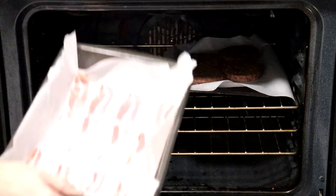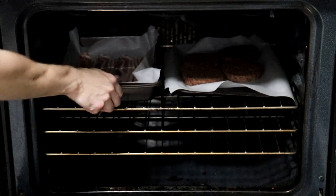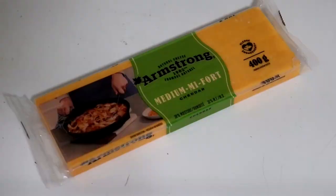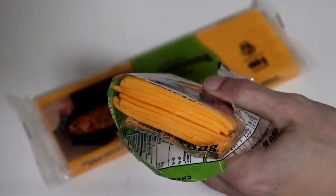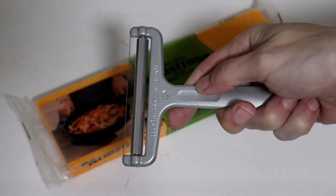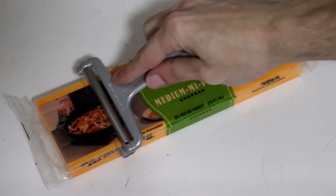12 minutes before the burgers are ready, you're going to put the bacon inside the oven. Then you want to take some cheddar cheese and slice it up. I already have these pre-sliced — I used a deli slicer but it was a complete disaster to clean up, so I would recommend using a hand slicer instead.